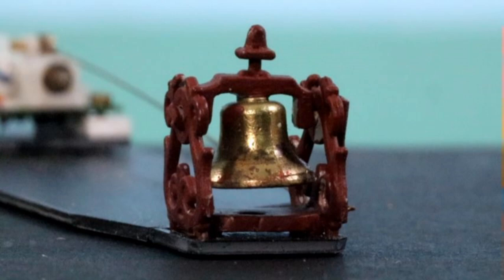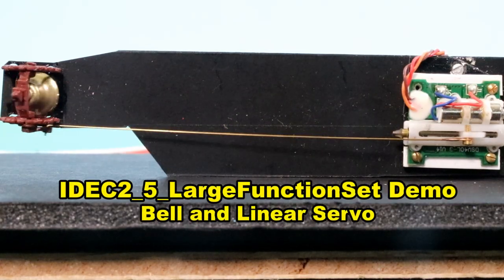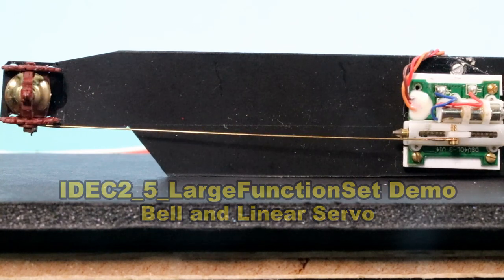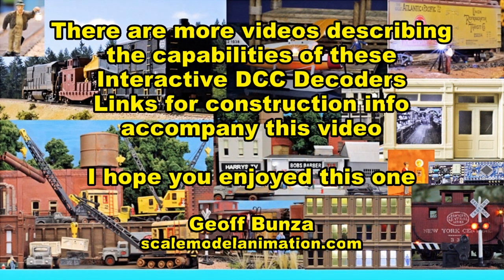This was all done with the decoder — that's the IDEC-22_5 large function set decoder. That's the end of the demonstration. Thank you.